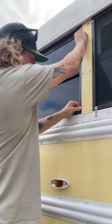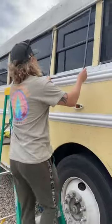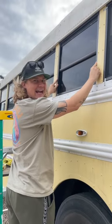Next, double check your cut measurements to the window. Now it's time to install the corner pieces. Now check that the whole frame fits. Like a glove!